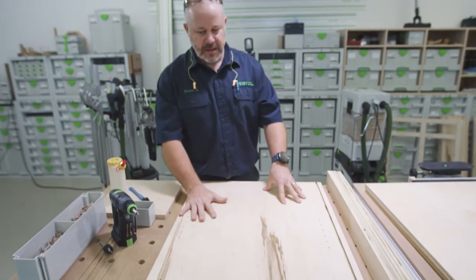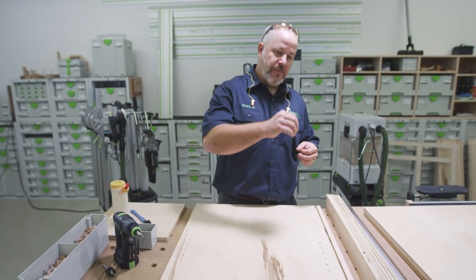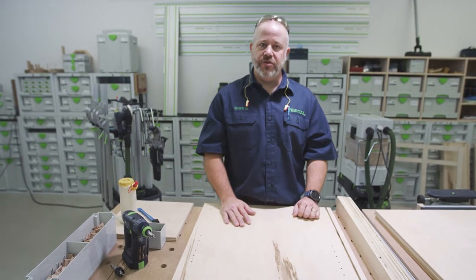Now that we've got everything sanded, we're ready for the glue-up of the carcass. I've got my hanging rails, my spanner, and my three panels. Once we get the panels done, we can install the back panel. I'm going to use the spanners and the hanging rails to kind of lock everything together while that glue dries and sets up.